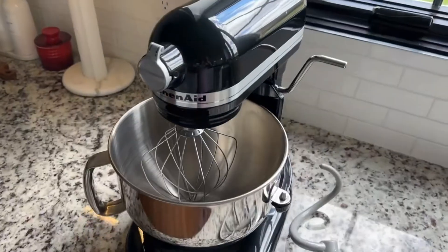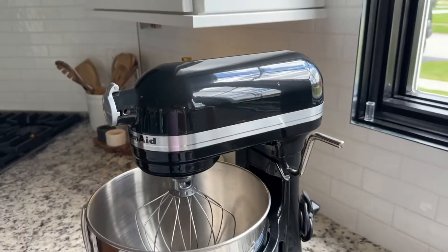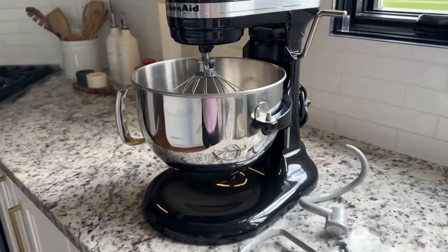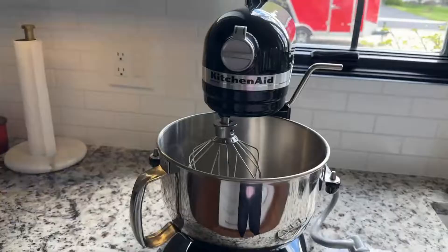Beautiful, very useful, powerful, and this quality will last after decades and decades. Highly recommend for all kitchens. Every kitchen should have a KitchenAid mixer.